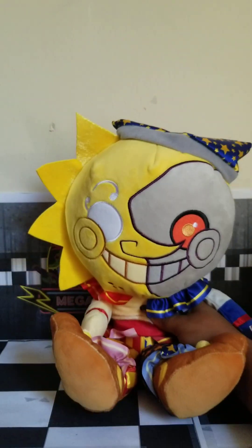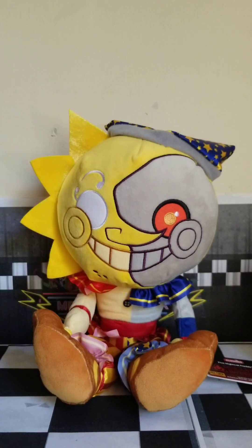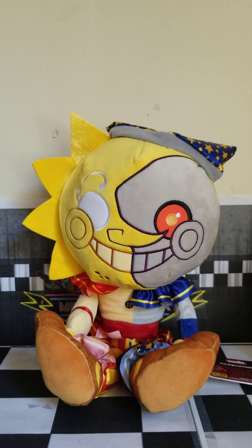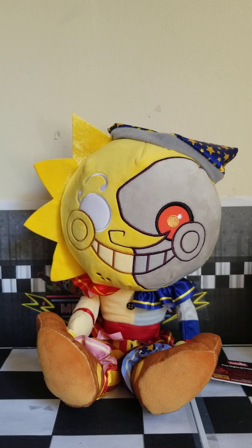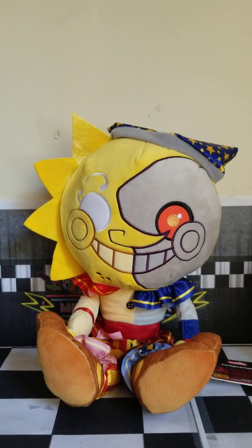That's it for today's review — that was pretty much all I had to say about this guy. I also printed out these: here's the faz wrench and a can of fizzy faz. This was kind of a short review because there's not really much to say — he's basically just sun and moon, or Eclipse, mixed together. It's like Funko took the two plushies and just mixed them together. Make sure you like and subscribe, check out my new videos, and hit the notification bell so you'll be informed when I post new videos. I'll see you guys in the next one. Goodbye!